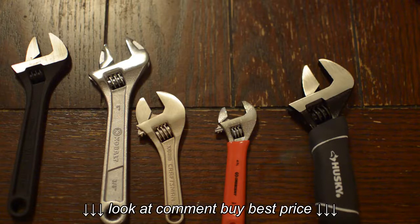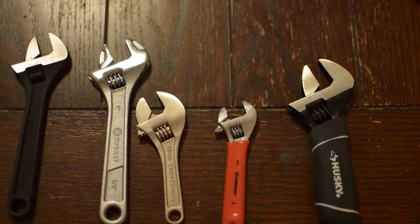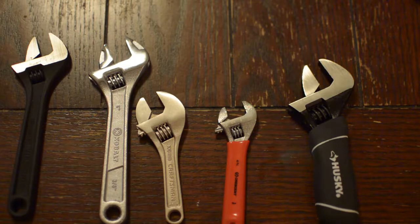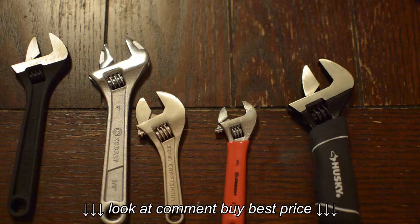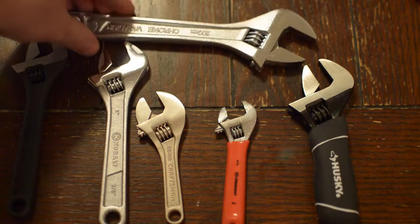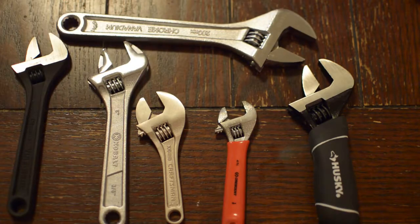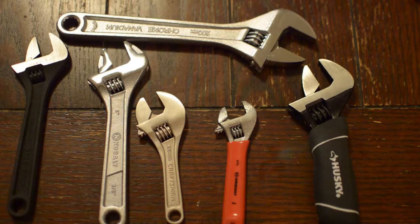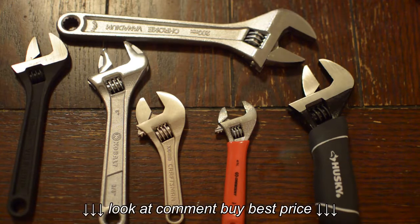I wanted to do a review of the various options you have in terms of small crescent wrenches. The reason I'm reviewing small crescent wrenches is I work in tech theater. As a lot of people in tech theater will tell you, the favorite in terms of wrenches for lighting people is going to be not a small crescent wrench, but a medium or large crescent wrench — like an 8-inch crescent wrench. This one's made by Cobalt. That's going to be better leverage for operating stage rigging and stuff like that.